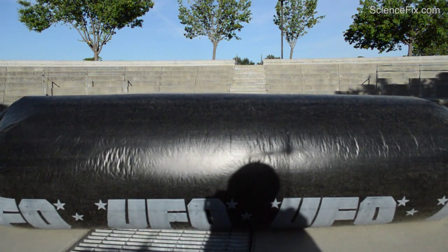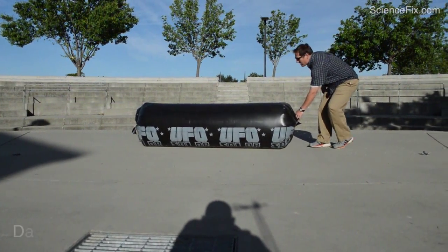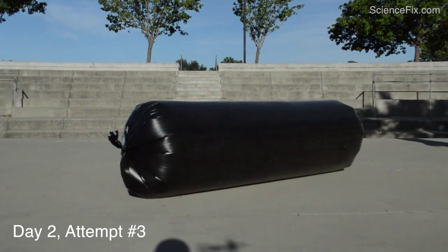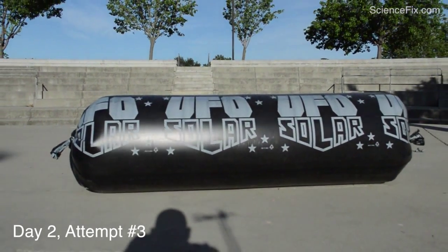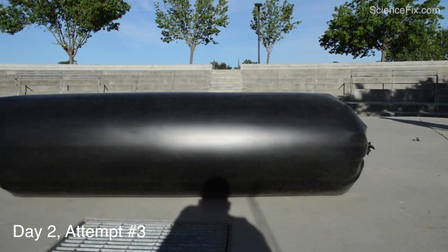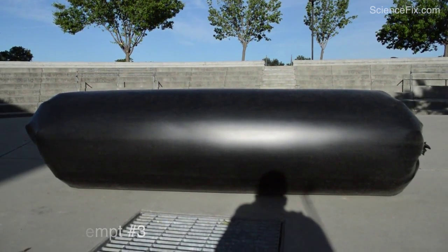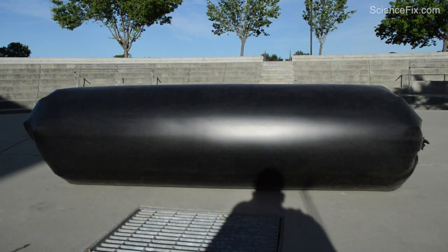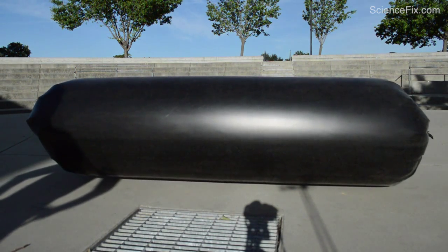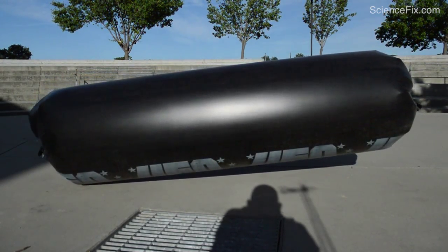The bag didn't inflate too well this time — probably more air could be in there — and as a result the bag is really not doing too much again. This is attempt number three. Each attempt takes quite a bit of time because inflating the bag is so difficult, but this time we've got a fully inflated bag — there is no question about it — it is totally inflated, and yet it's still not totally working. The only drawback may be conditions not being ideal: there are a few wispy clouds, so maybe not 100% of the sunshine is getting through to the bag — maybe more like 80 or 85%.